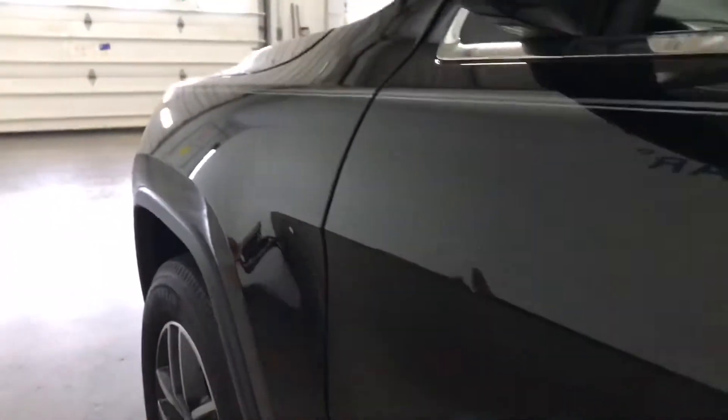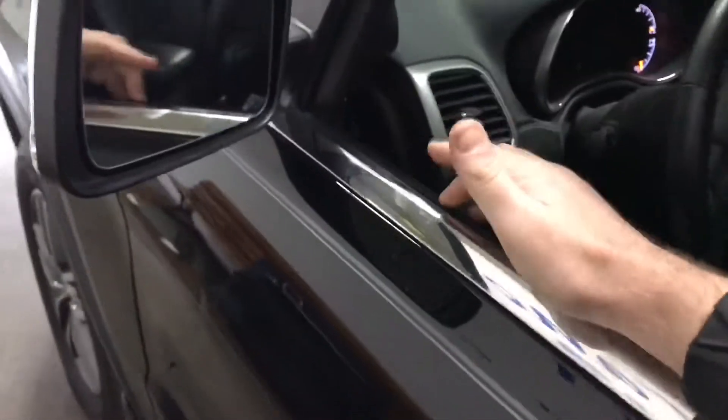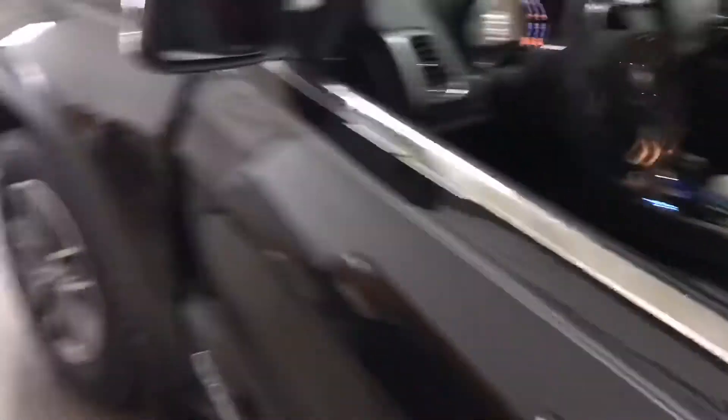I'll walk through and show you how we got this apart and what we're going to be able to do to fix it. Here's the damage we're working on — a nice dent through that body line. Typically we'd be going down through the glass to fix this, so that's why we had to remove it.